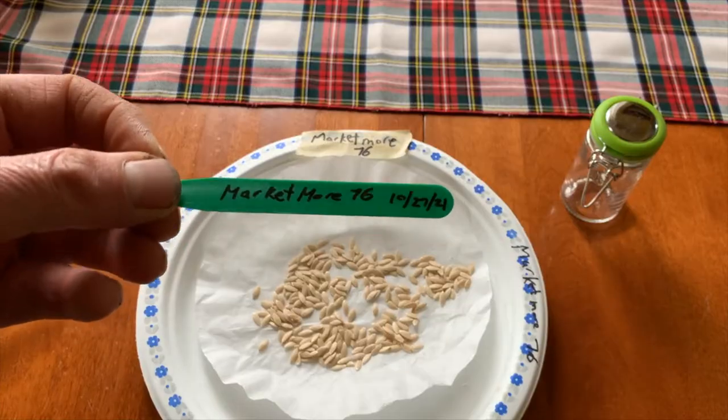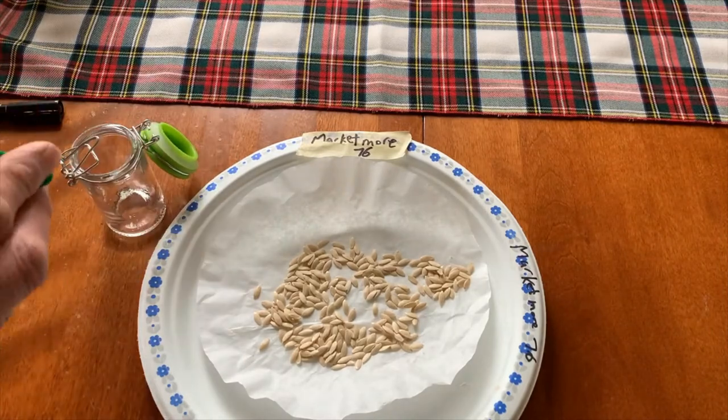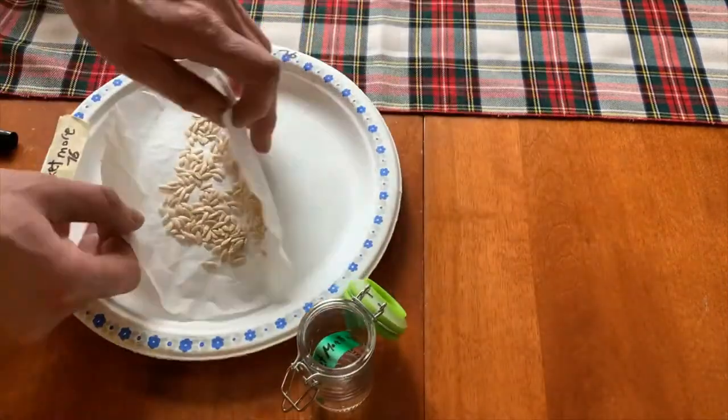Once your seeds are completely dry, store them in a cool, dark place in a waterproof container for next year's planting.